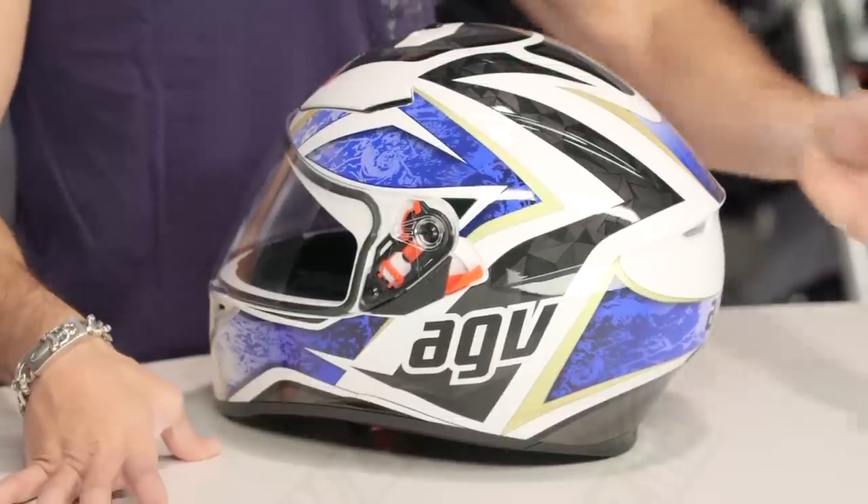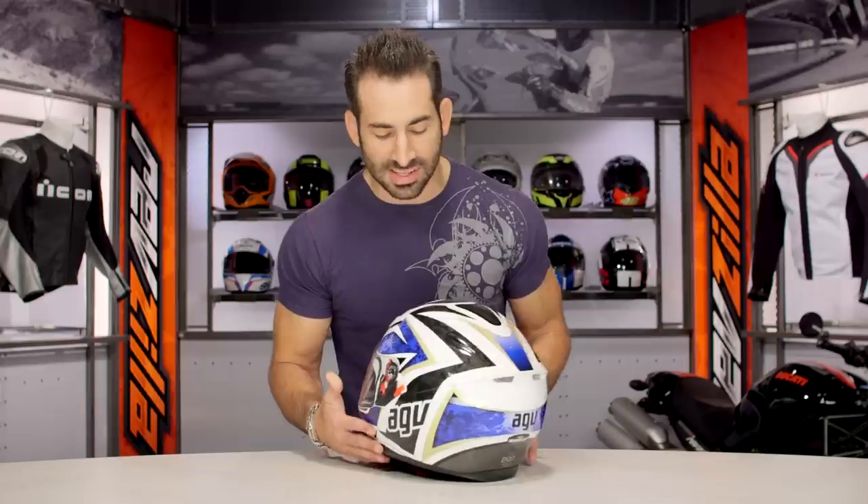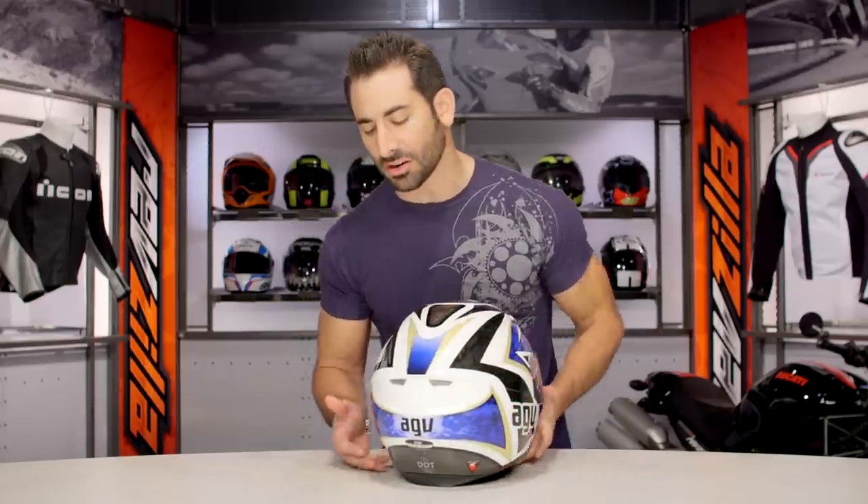This is the white, black, blue colorway. There's also a white, black gunmetal, and you're going to see that it is a mixture of gloss as well as metallic paint schemes.